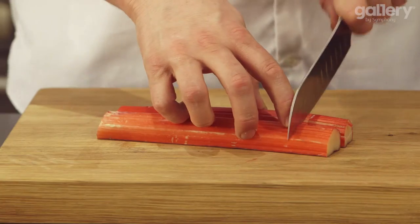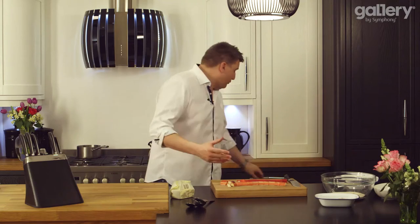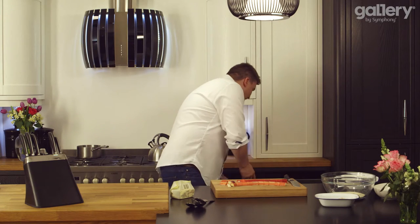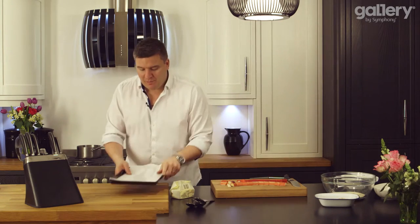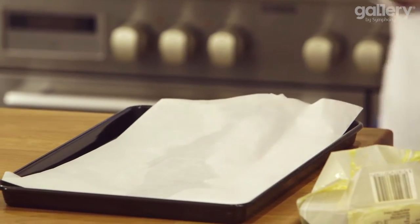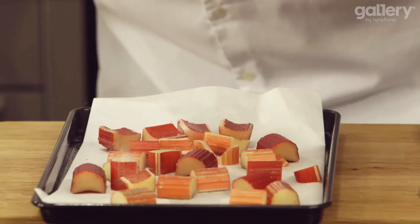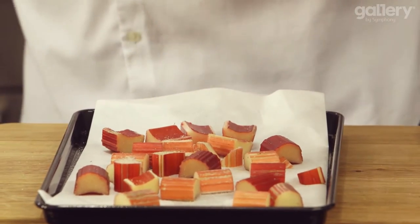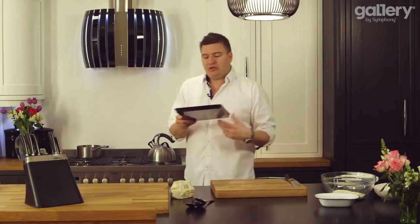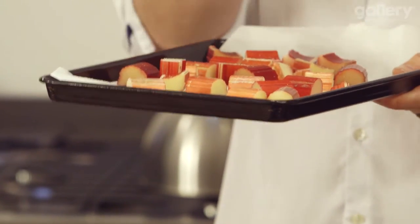So first the rhubarb — just chop it into centimetre pieces. Once you've chopped the rhubarb, take a baking tray with a piece of parchment paper and transfer the rhubarb onto it. Spread them out a little, sprinkle on a little sugar, and we're going to roast these in the oven at 180 degrees for about 7 or 8 minutes, just until they're soft but not so soft that they go squishy.